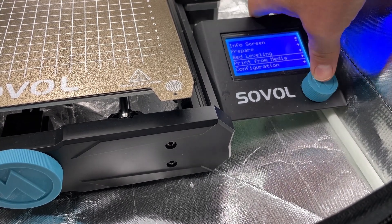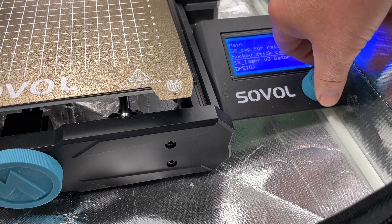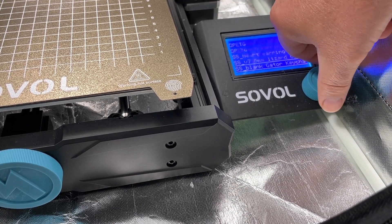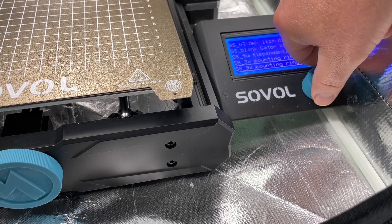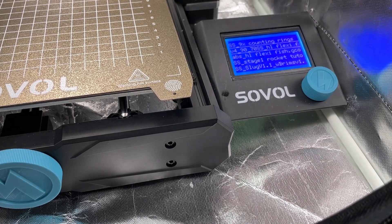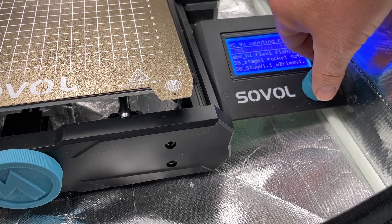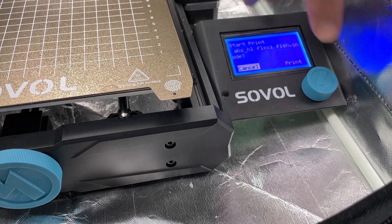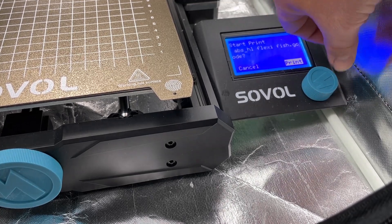Alright friends, let's insert that SD card and then let's start a print. Once again we're gonna do print from media and let's scroll down and find that brand new ABS flexi fish. There it is — ABS flexi fish — and let's hit print.